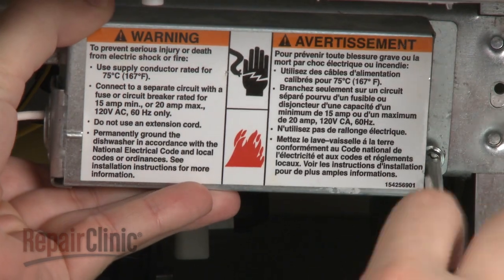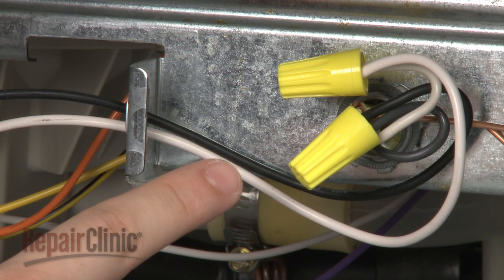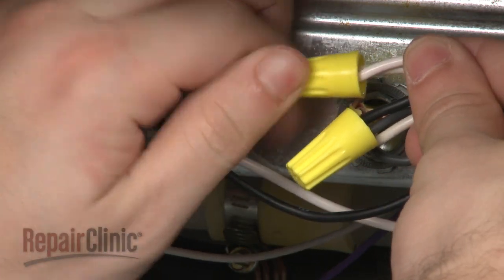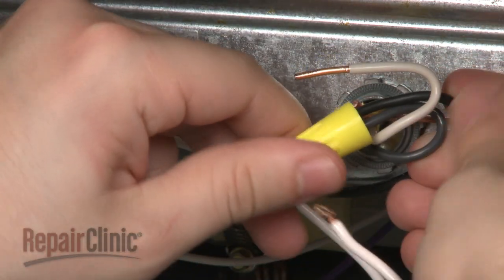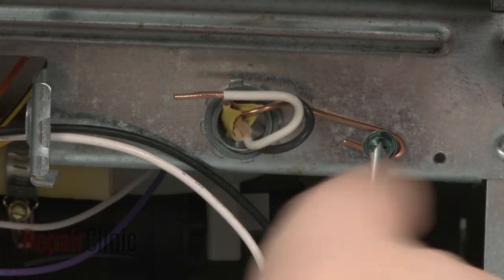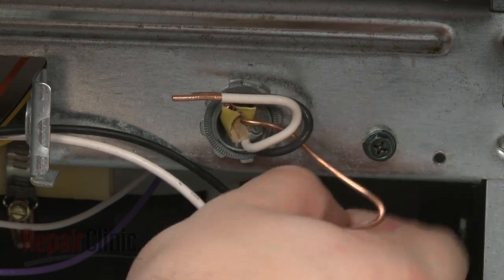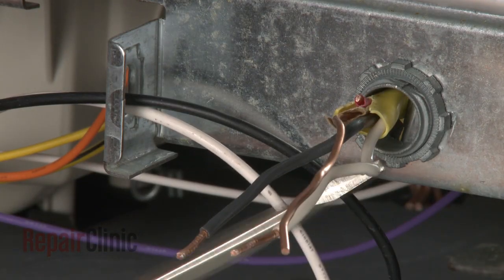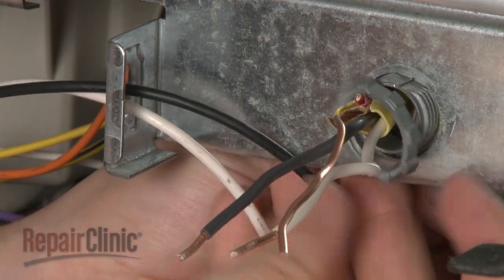Remove the screw to release the terminal block cover plate. Please note the location of the wires. Now untwist the wire nut to disconnect the wires, and loosen the screw to release the grounding wire. Use a flathead screwdriver to help remove the strain relief nut, and pull the wires out of the junction box.